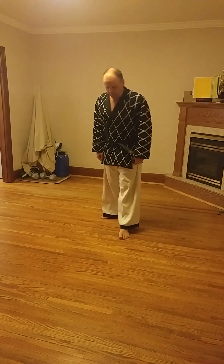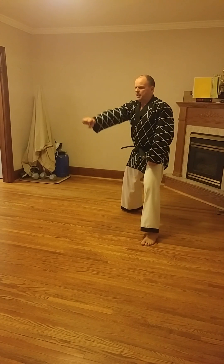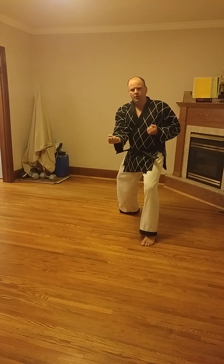In this lesson we're going to learn the upset punch in L stance. When we say upset punch, what we mean is instead of the hand being this way, the hand is now upside down — so upset punch.